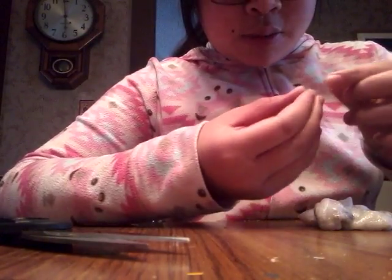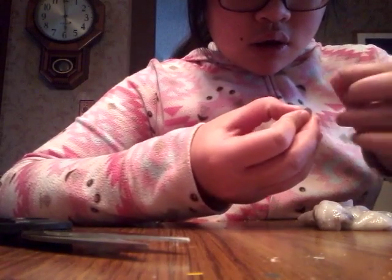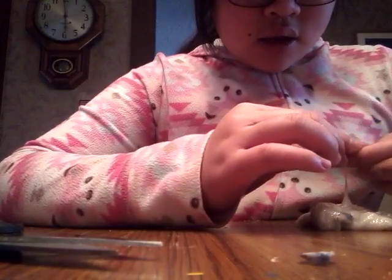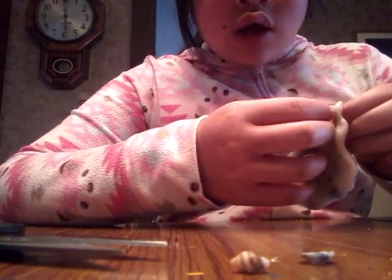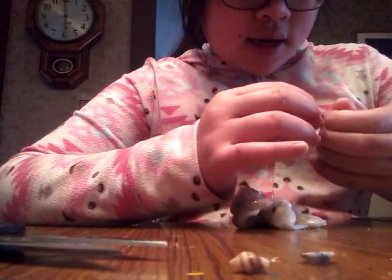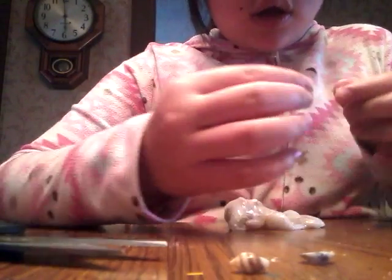We've got like oyster shells, and then we've got shells like this — the regular shells, I guess you could say. And then we have these ones, which are pretty cool too. I like these a lot. Then we've got these ones — the long spirally ones. So those are the three types of shells we've got in this slime.